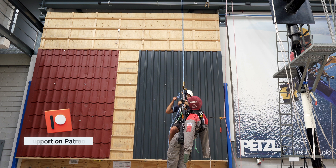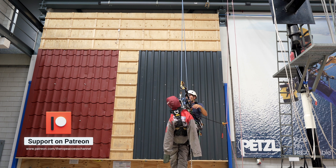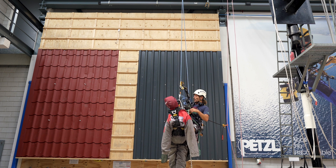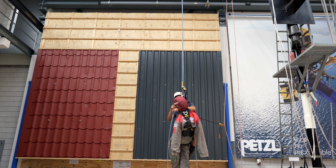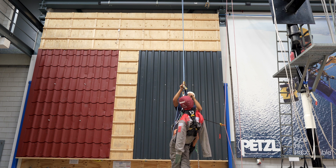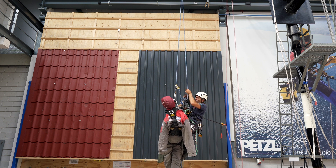I go down a little bit more like this, so we still have one point of attachment — he is in the grillon. My backup is there. I will be stepping into this one, and now I have two points of attachment, two descenders. So I will move my backup device from one rope to the other and create some space.